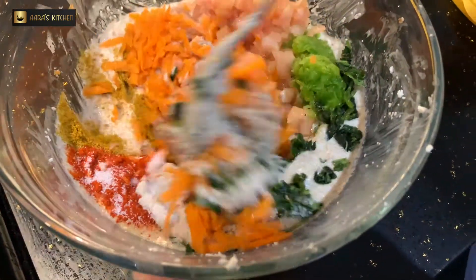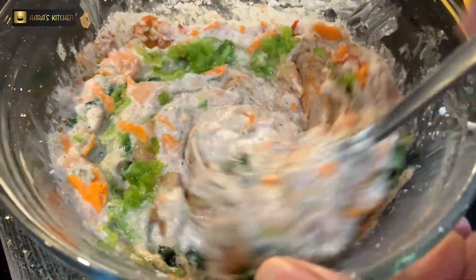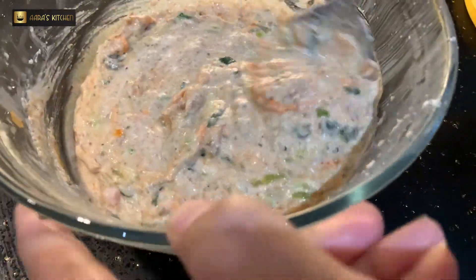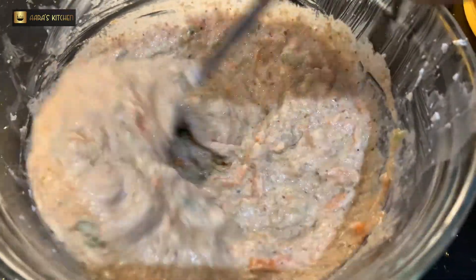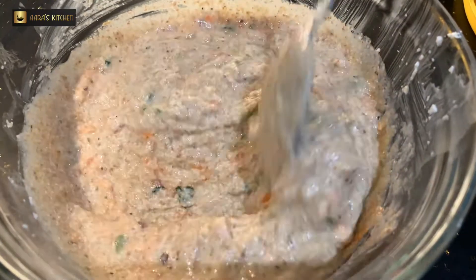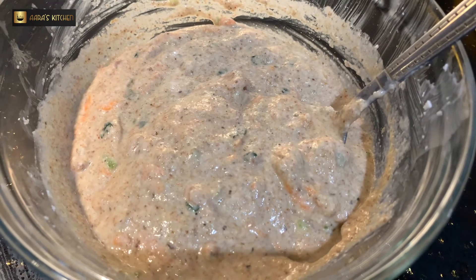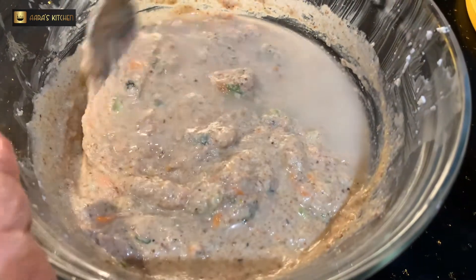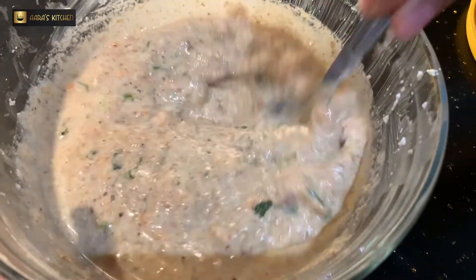After adding the vegetables, we will add a little masala — Kashmiri red chili, kitchen king masala, and a little curry powder. You have to mix it very well so that all the spices and ingredients are combined. This is a very healthy version, full of nutrition, and great for lunchboxes or travel. I'm adding a little bit of water to make the consistency easier to spread on the griddle.